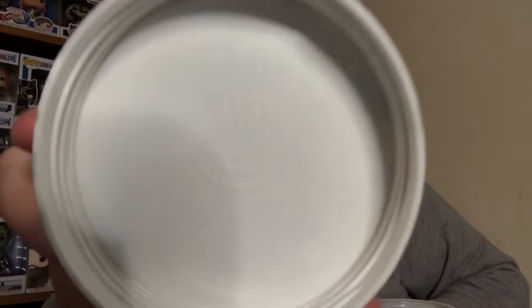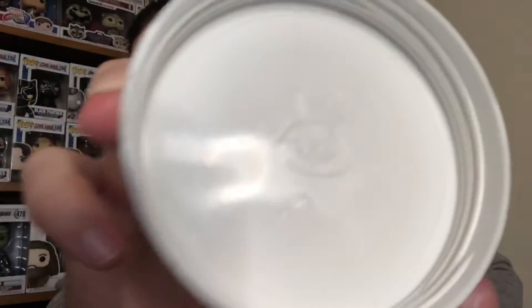My criticism with G Fuel was always that there was a bit of finesse missing at times. And on the top of this, you've got the bunny on the lid, and it says 'We are Sneak.' Nothing like that level of detail with G Fuel.